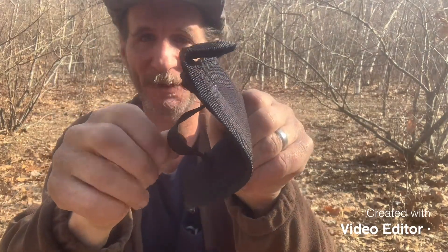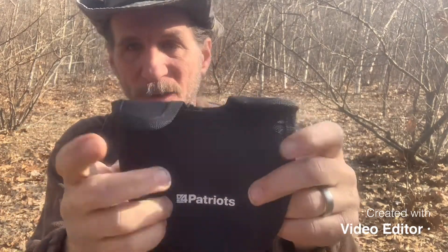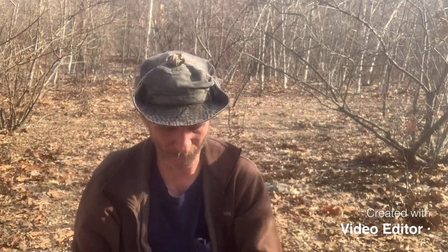First of all, this shovel has a pretty nice sheath. It has a belt loop and everything, a couple of Velcro closures so the sheath will stay on. It seems pretty durable.